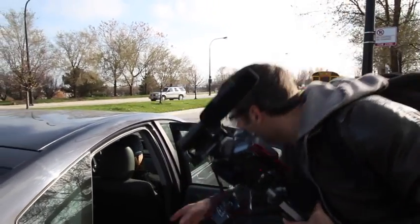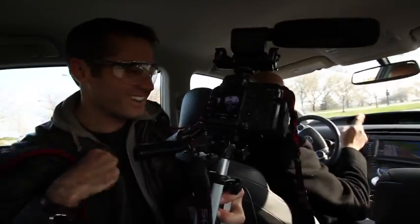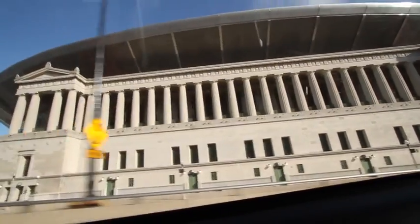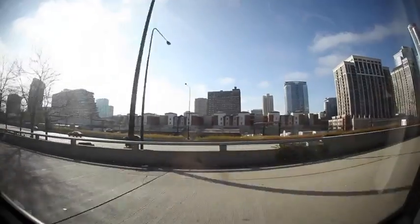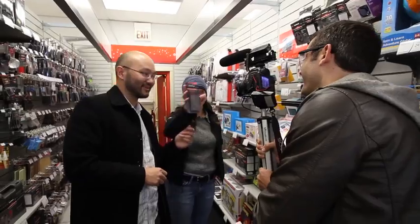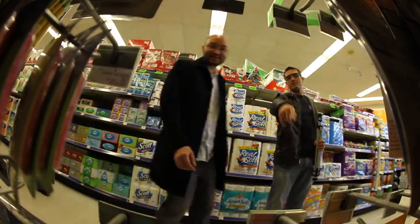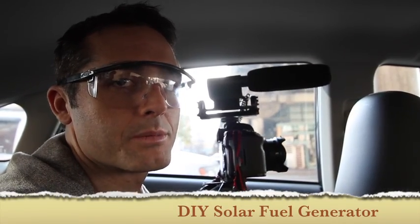We've got a solar energy experiment that we're doing, and Dick and Amanda are going to show us all about it. First, we have to pick up the supplies. We're driving through downtown Chicago to pick up all the supplies to build this — a solar fuel generator is what we're building.